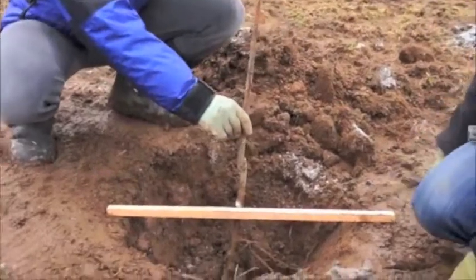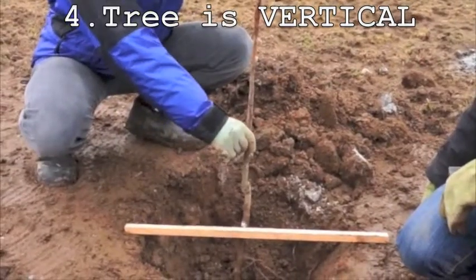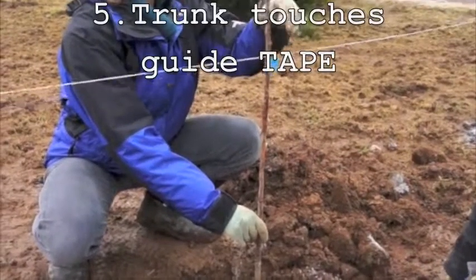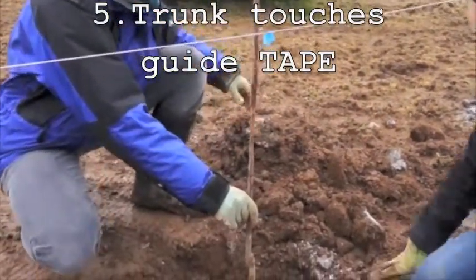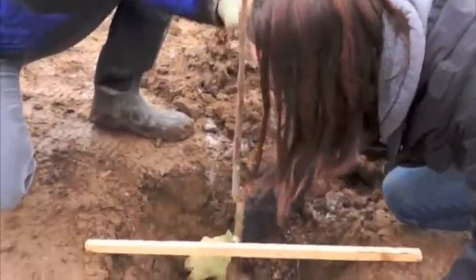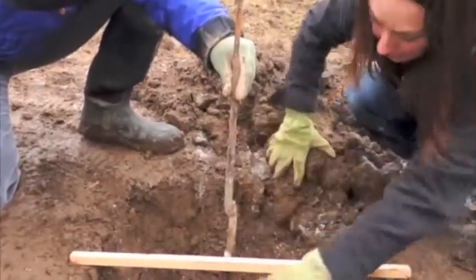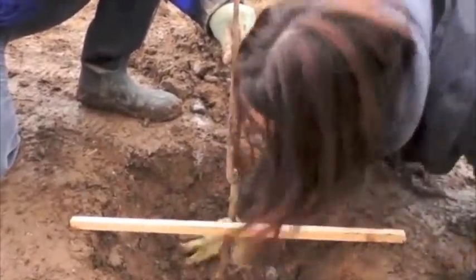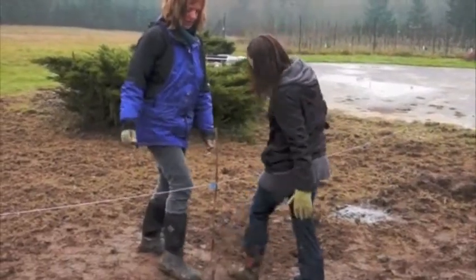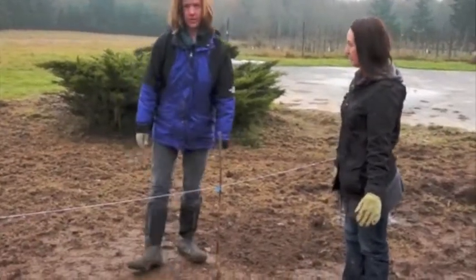Make sure the tree itself is vertical. The upper portion of the tree needs to be vertical and should be touching the string right where the tape mark is. Then start to fill your hole back in. One person should stay focused on the tree, keeping it vertical and in the right position. Tamp the soil down as you fill in the hole — you don't want any air pockets around the roots. Once the hole is filled, give it one last good tamping with your foot all the way around the tree and make sure it's level with the rest of the ground.